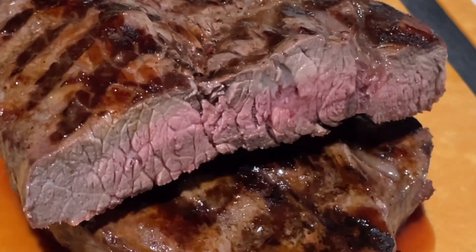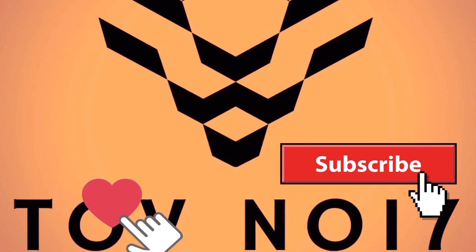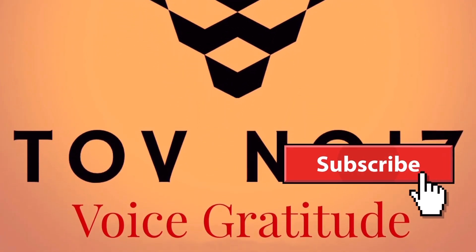When you cut into it, it's juicy, it's tender. So get your grilling going. Start those Webers up. Thank you so much for watching. Please remember to like and subscribe for more tips to come.